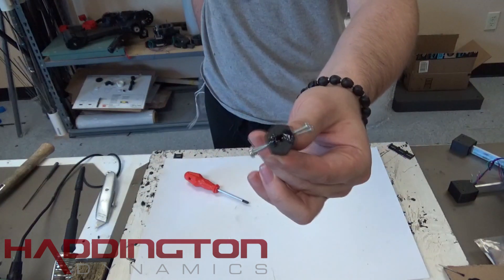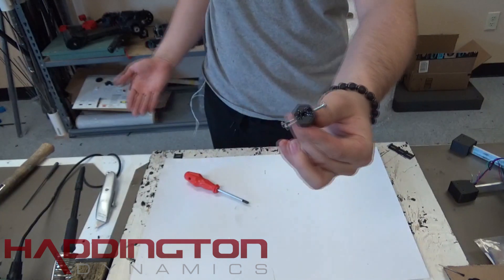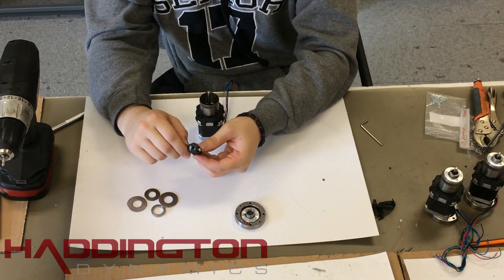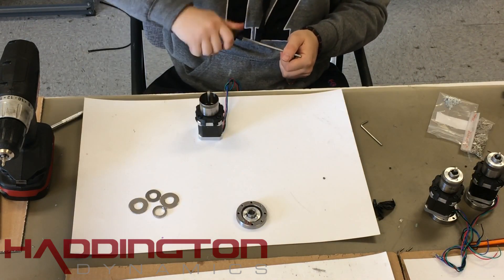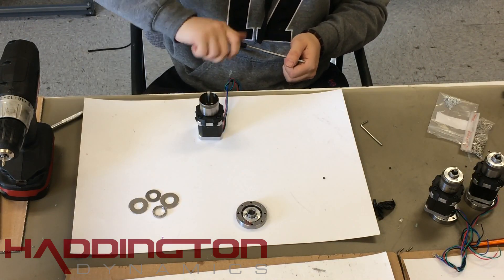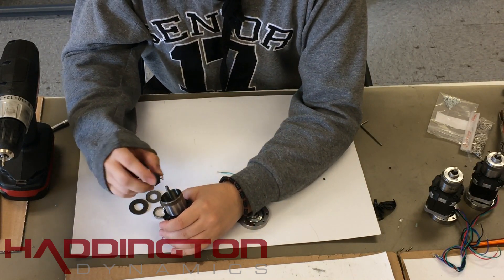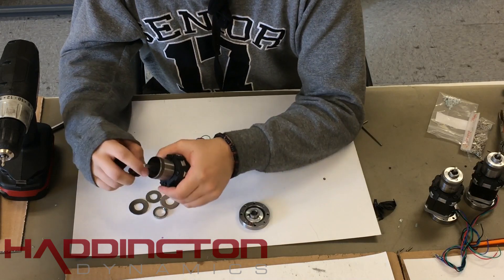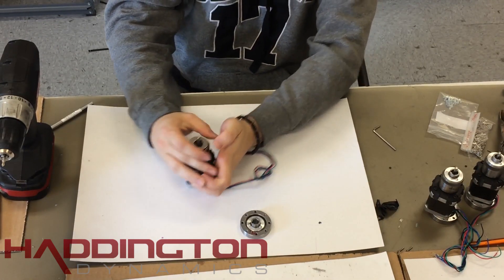Once the epoxy has had time to dry, take your wave generator coupler and replace the old bolts with hex head bolts. If you need to ream the center hole, be sure to start from the side without nuts, as you could potentially mess up the glue or the nuts if you start from that side. Once this is done, place your wave generator coupler over the shaft of the motor. Make sure one of the bolts is lined up on the flat side of the shaft. Then place your wave generator spacer onto the coupler and push it down.